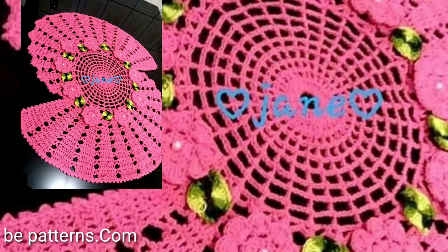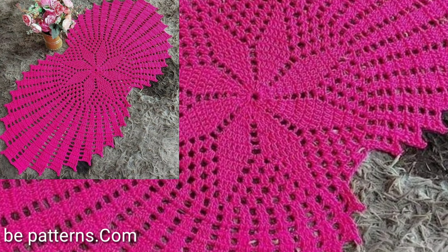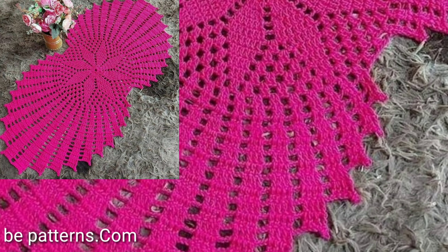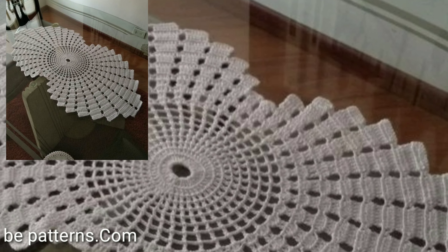So guys, if you want to be updated with new different crochet patterns, different crochet trends, and latest crochet ideas, my channel is all about the latest different crochet patterns.